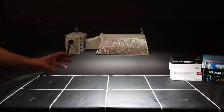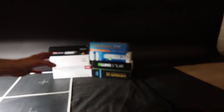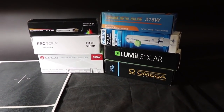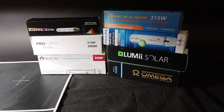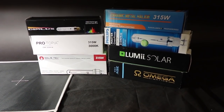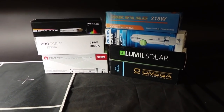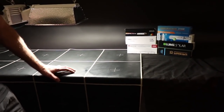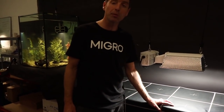We have, of course, tested a range of bulbs to go with our light. We've looked at a wide range of very popular bulbs, and we've sourced a very competitive bulb that can compete with the best of them, and is a fraction of the price of some of the most expensive ones, whilst delivering almost exactly the same performance and certainly the same spectrum.